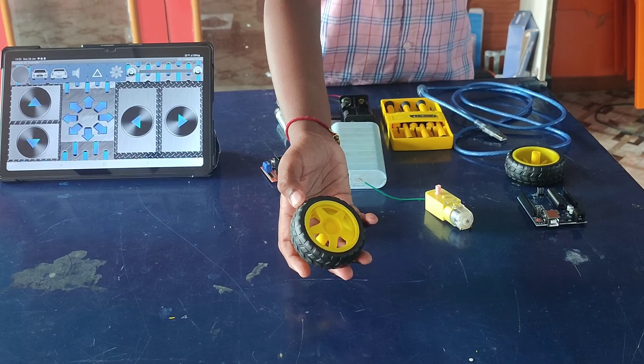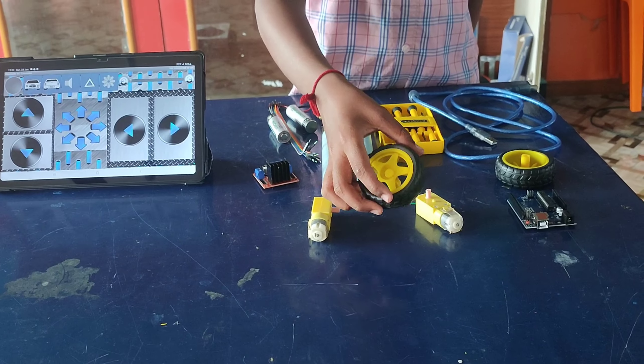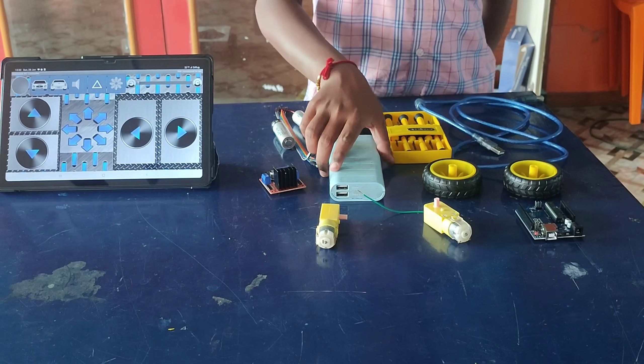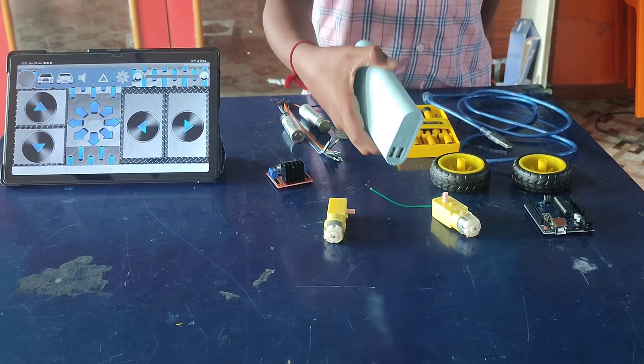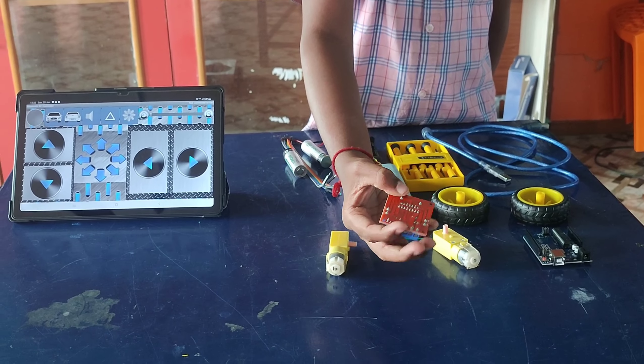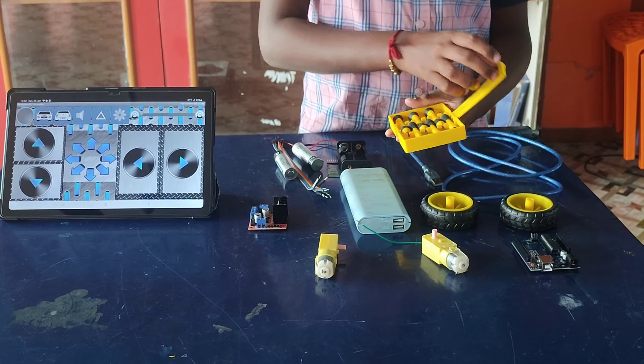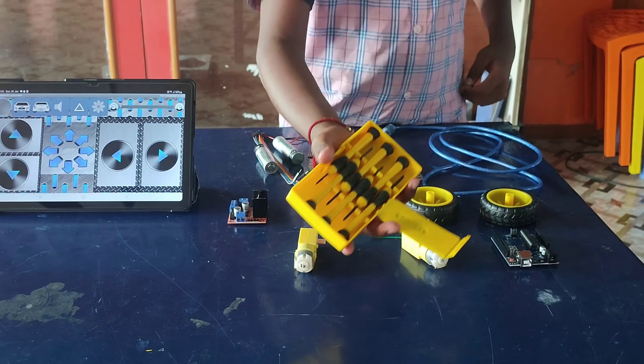Components used: Arduino Uno — the central processing unit responsible for interpreting commands and controlling the robot's movements. Bluetooth module HC-05 — enables wireless communication allowing users to control the robot remotely using a mobile device. L298N motor driver — facilitates precise control over the DC motors, ensuring smooth movements, turns, and stops.